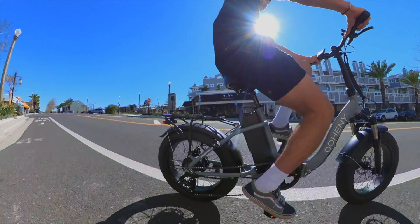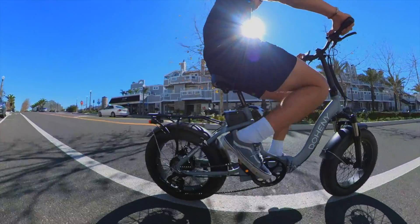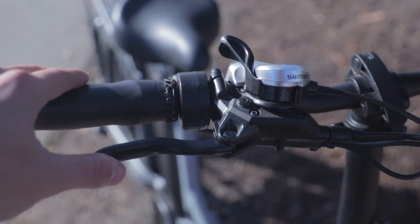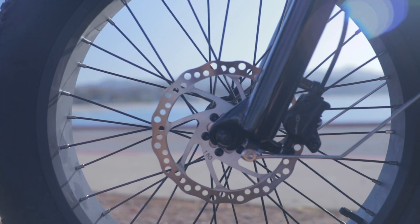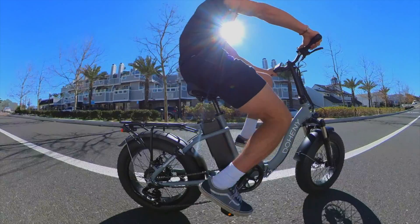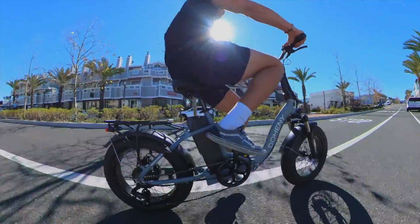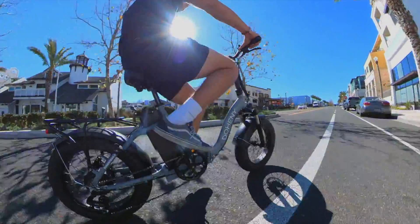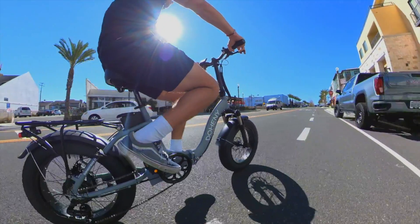Whether you are riding at top speeds on a daily basis or cruising enjoying your time, the Doheny EZ comes standard with hydraulic disc brakes paired with a 160 millimeter disc. The reason we went with hydraulic brakes is they provide increased stopping power and safety while also providing increased longevity compared to standard cable disc brakes.